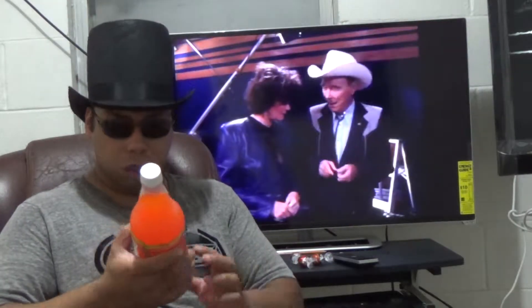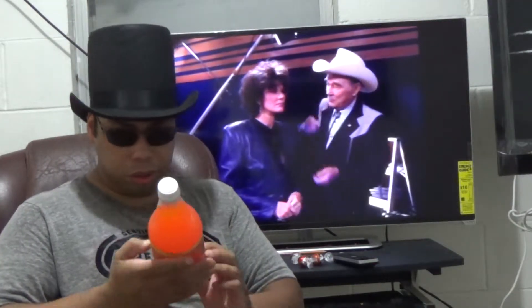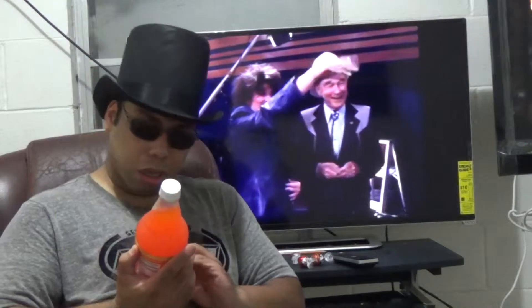I bought it for a dollar at Big Lots. So I think they just used his name as a branding thing. It looked pretty good — got a cowboy on the front of it, as you can see.